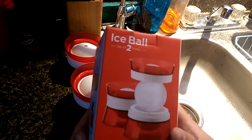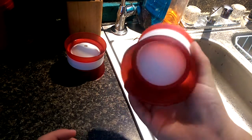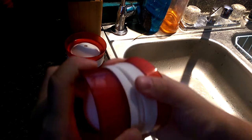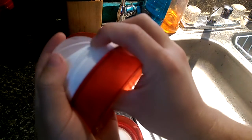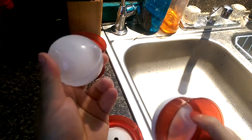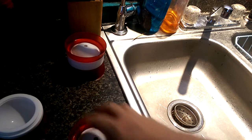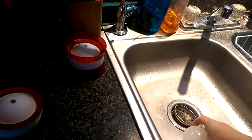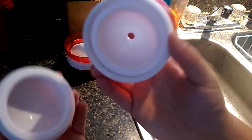Plus it just looks pretty cool in the glass. These are made out of plastic and silicone. I got these already frozen — I let them go overnight. You just separate the ball like that, and since it's silicone it's flexible, you just pop it out and there's your little ice ball. Also if you want to throw this at somebody you could probably knock them out because it's like a rock.